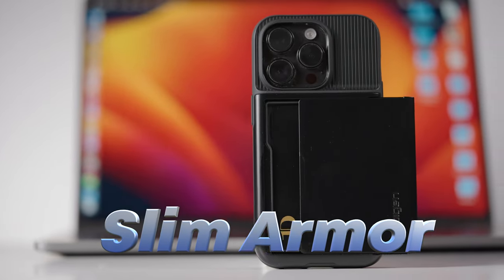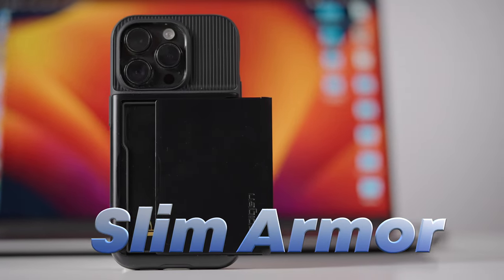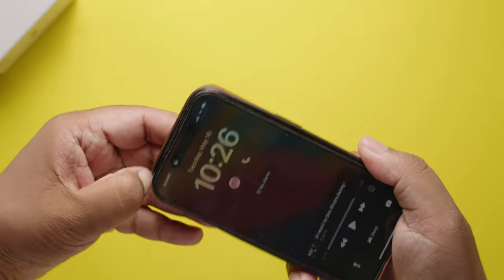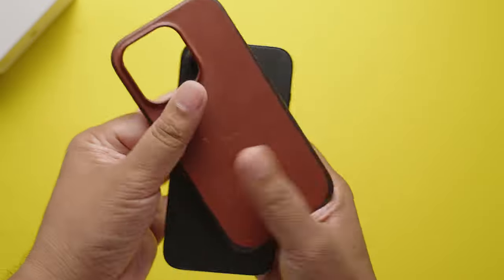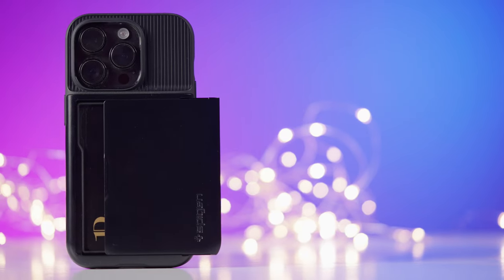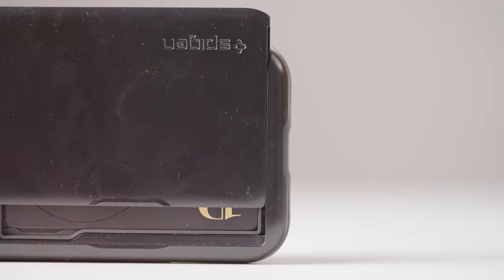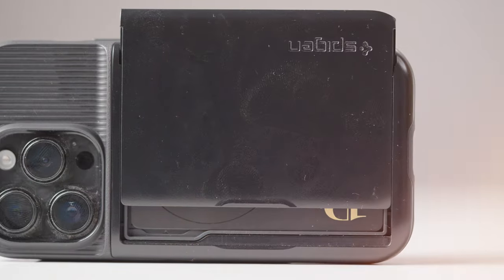I have been using this Big and Slim Armor CS case for iPhone 14 Pro for over a month now and I really like it. I like it so much that I almost replaced my Apple MagSafe case. Almost. But there are two big glaring problems with this case which I'll discuss later in this video. But first, let's talk about what's good.